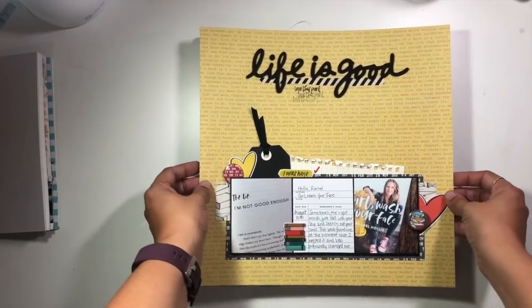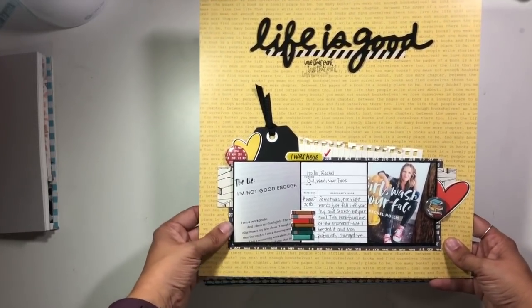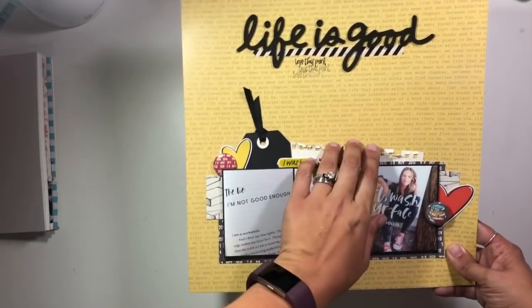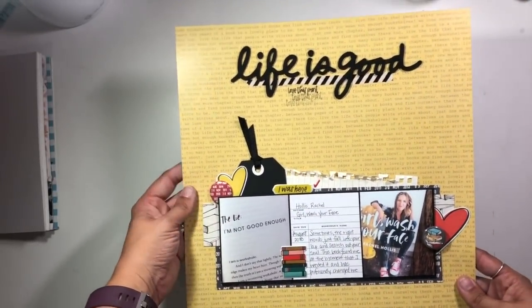I also created this one for Wild Whisper Designs, based on a Laura Whitaker sketch — you can go back and watch that video to check out that sketch. This is using the new One More Chapter collection, which is all book-related, from Wild Whisper Designs.